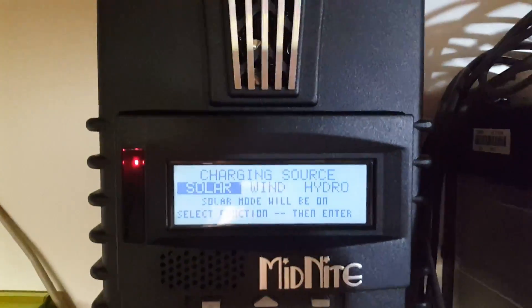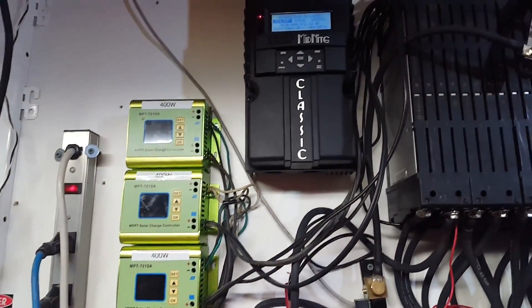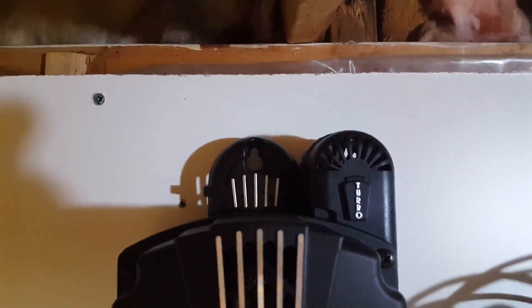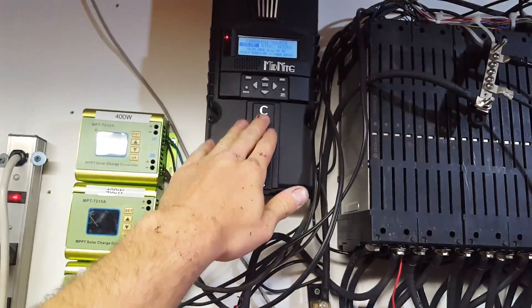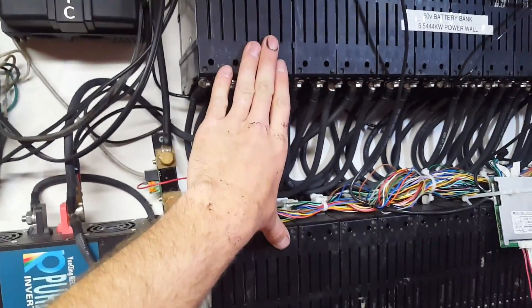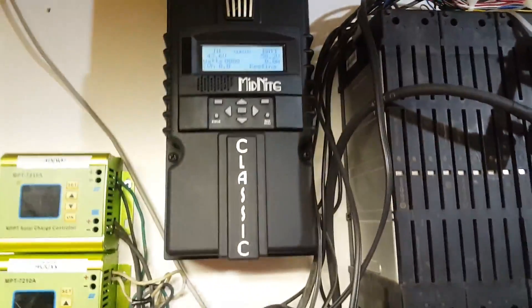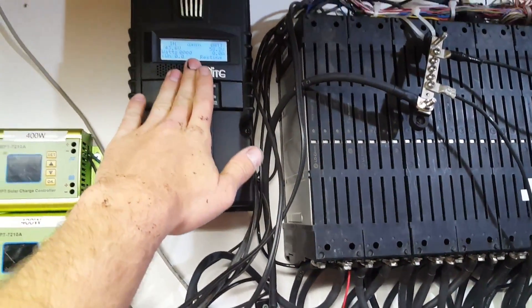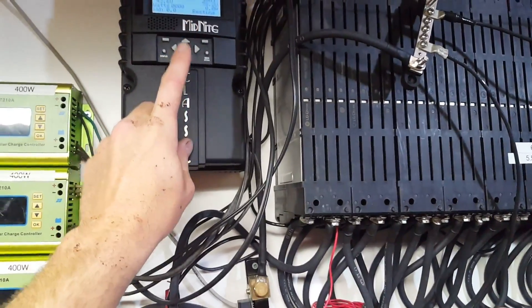Time to set this thing up. I just put the cover on - it's only hooked to the batteries, not to the solar. I'm going to get this hopefully set up today. We've got a Midnight Classic on the wall! This can do up to 96 amps, and I'm wondering if it'll actually do 96 amps at 66 volts full charge - because that's a lot of power. I got it set up for a custom voltage for this bank. It was so easy - I just set the equalized charge to 66 volts.